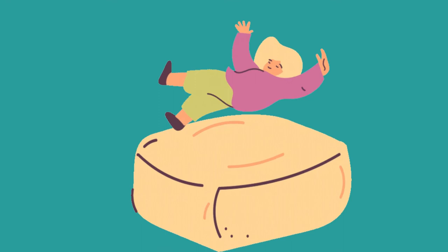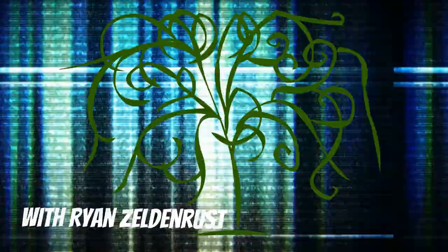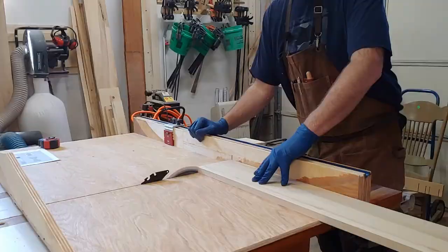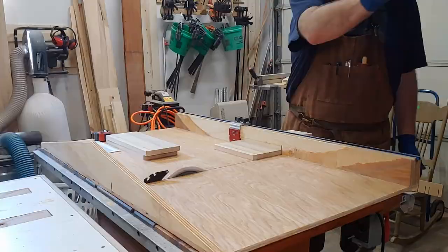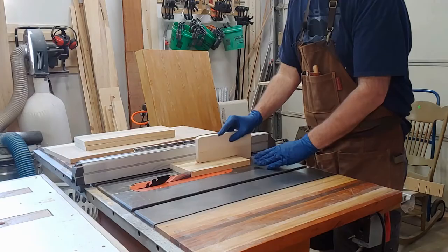Hold on to your cat, lady. I'm about to solve your problem. Let's get started on this stool. Here we go milling up some rough lumber. Now if I would have been smart I would have designed this first and then gone to the big box store to get two boards that I could cut up with ten cuts to make this stool.